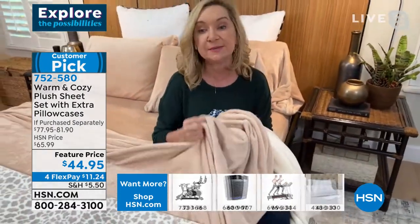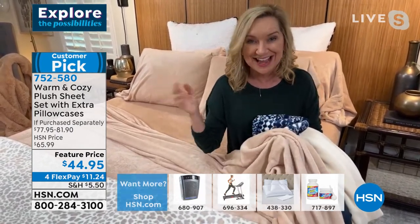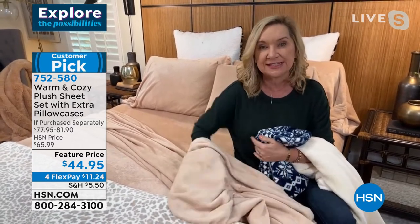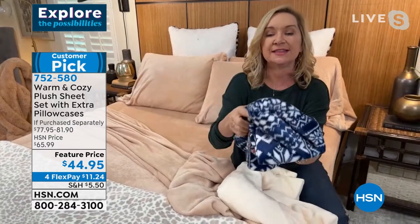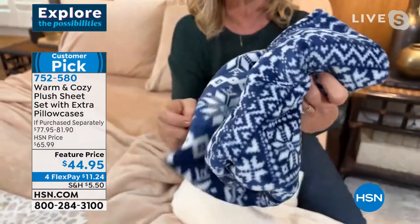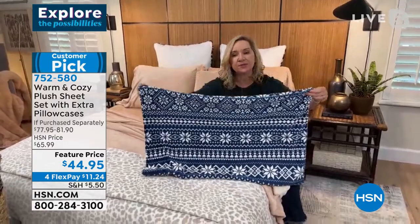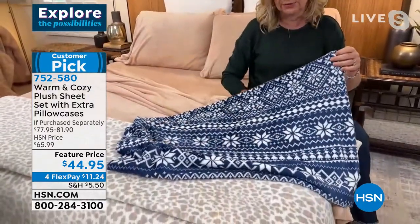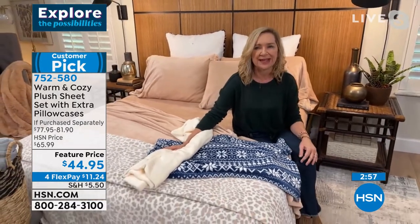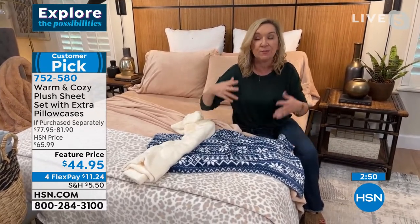Our friend Callie Northhagen sleeps with these sheets year round here in Florida. They feel good against dry winter skin. Look how plush this pillowcase is — light, airy, and soft. Unlike flannel or fleece, this has more body to it. I also want you to see this Navy Nordic print before it sells out — it's so pretty. If you've never tried these from us, we've been doing this for eight or nine years straight. Every year they're a huge customer pick and we're one of the only retailers in the market that sells these.